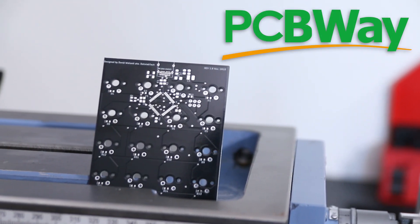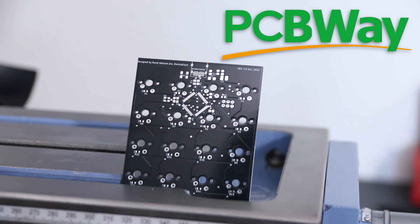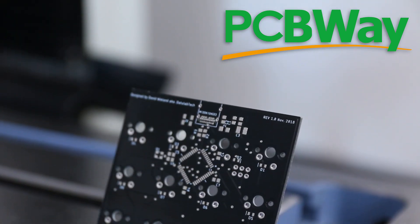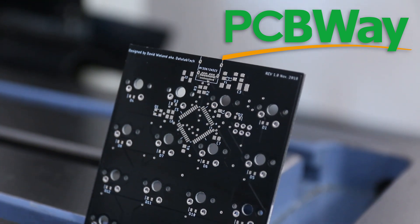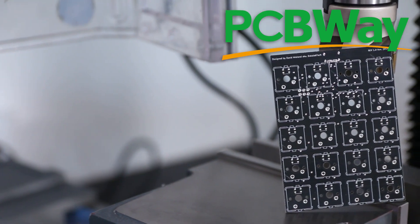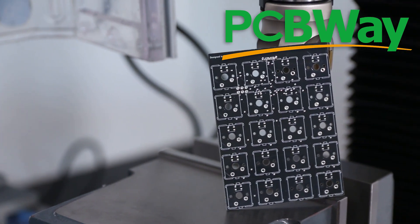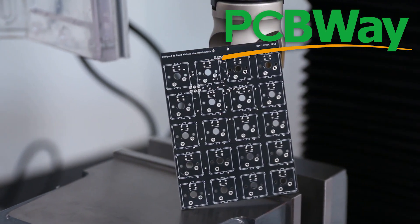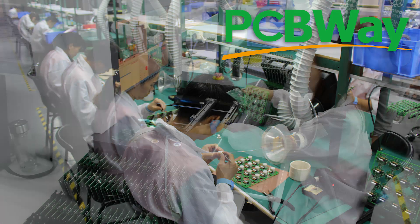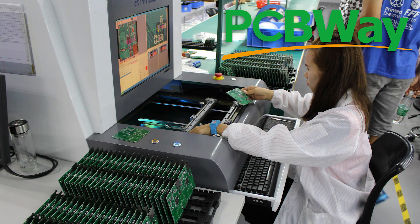Before I get started with the video I want to thank PCBWays for sponsoring it. They make really high quality affordable PCBs that are extremely professional. I got a batch of 10 of these made, printed on both sides with vias and everything sealed in black, and it cost only $5. They also have their shopping festival going on right now till the end of the year where you can save big.